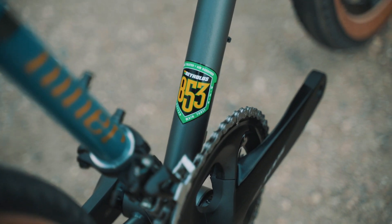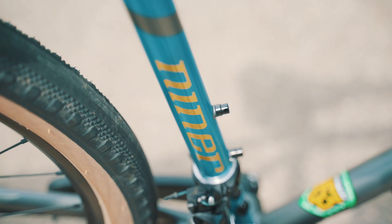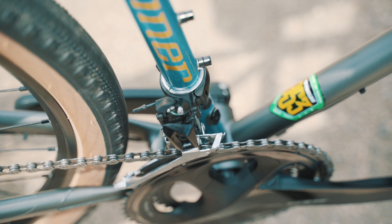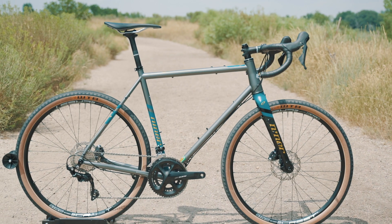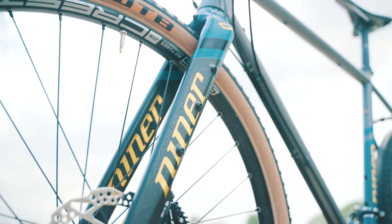The Reynolds 853 steel tubes strengthen after they're welded by hand. We can use thinner, lighter frame tubes without any sacrifice in durability or strength. Like all Niner gravel bikes, the RLT9 Steel is tested to ISO mountain bike strength standards.